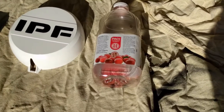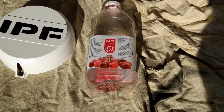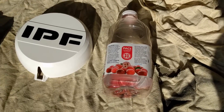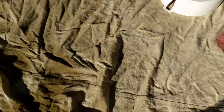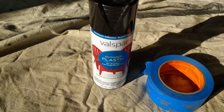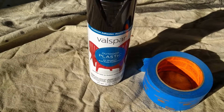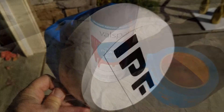Here's what we're gonna need for this project: obviously the light cover, an old juice bottle to hold it up off the drop cloth, the drop cloth which is important, some good high-quality painter's tape, and some really nice plastic outdoor paint that should keep it nice and black.